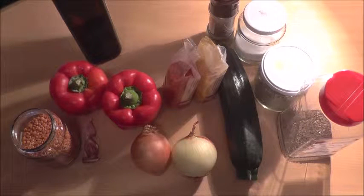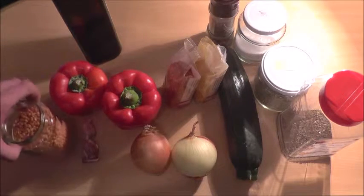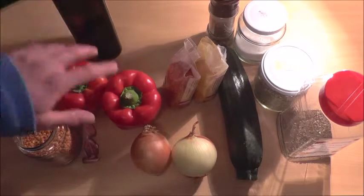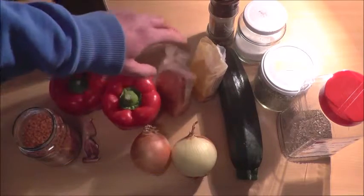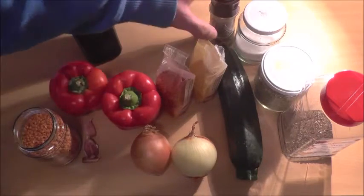It's dinner time and today we're having red lentils with veggies. We need: red lentils, 250 grams or 1 glass, olive oil, 2 red peppers, 2 onions, 1 zucchini, chili pepper, salt, oregano, basil, and pepper.